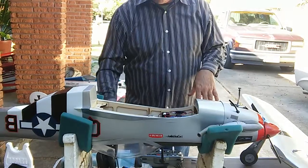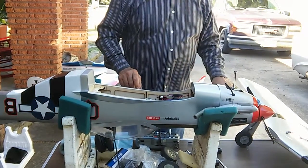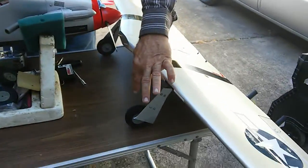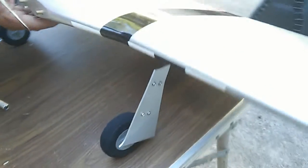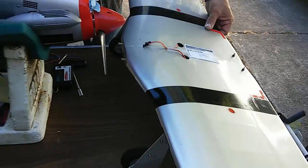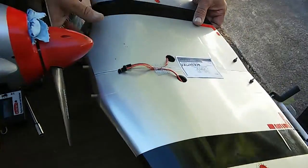I predominantly fly this plane on pavement. I do have grass landing gear wheels for it - they're the same type but I modified the originals for pavement. I have Dave Brown Foamies Ultralights on there because they're soft and take away some of the bounce. I've taped the aileron wires down so when I lay the wing in it doesn't get hung up in the control rods.